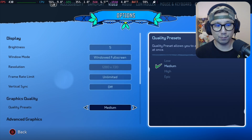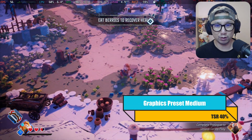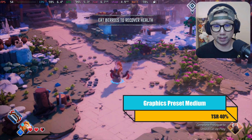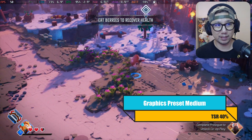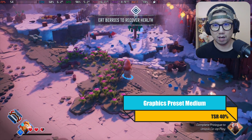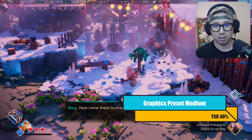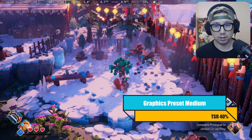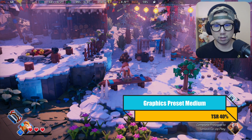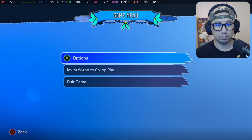Let's go to medium preset. It's at 40% resolution scale. It still looks really bad. I think it's because of the upscaling — it's 40%, so it's very blurry. But we're getting like 50 FPS. It looks pretty bad.